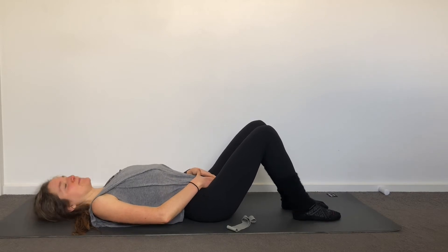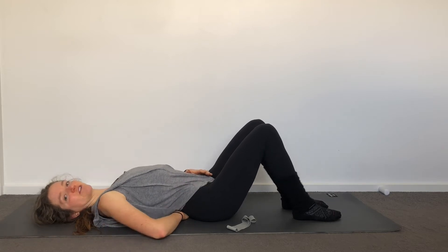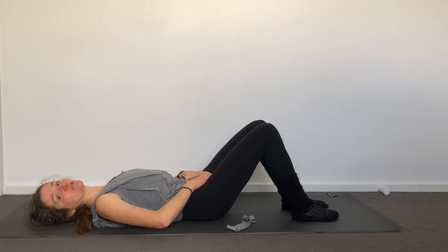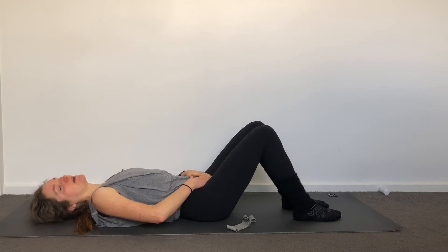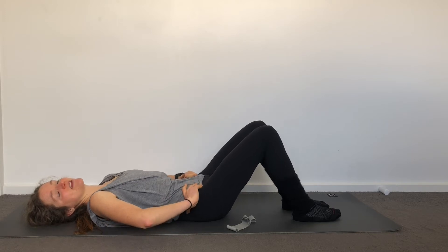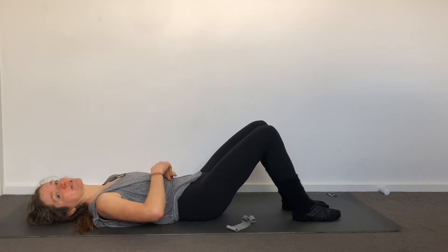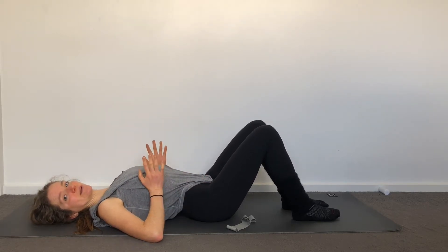Coming now through some pelvic tilts and movement. Posterior tilt your pelvis — imprint your spine into the mat — and then anterior tilt — have the curve that forms underneath. Take your hands to your pelvis and feel this mobility. Get really intentional about noting whether it is in your pelvis alone. Find that you can posterior tilt your pelvis like you're trying to tip your pubic bone towards you, and then anterior tilt like you're trying to tip your pubic bone down towards the floor. Connect this to your breath — on your exhale when your ribs come together you posterior tilt; inhale, anterior tilt, opening your ribs up to the ceiling.